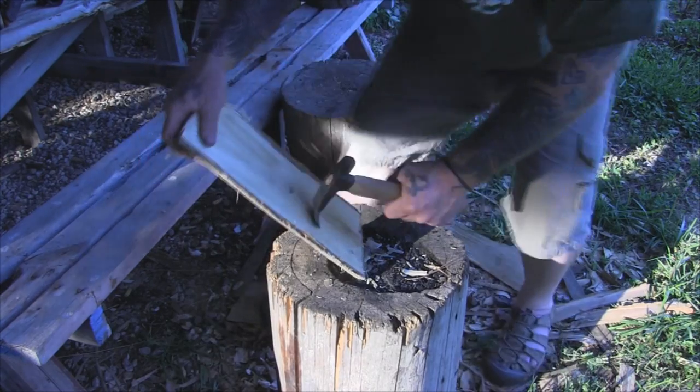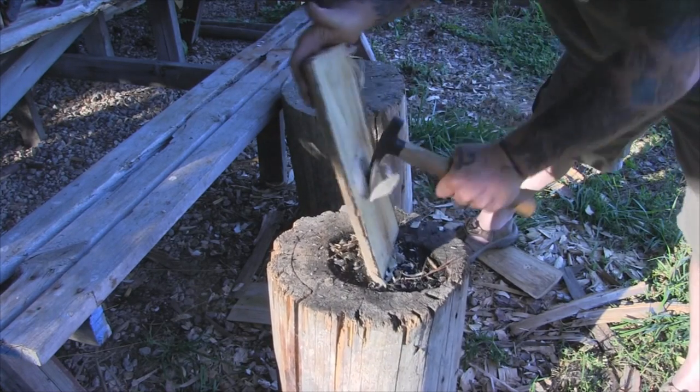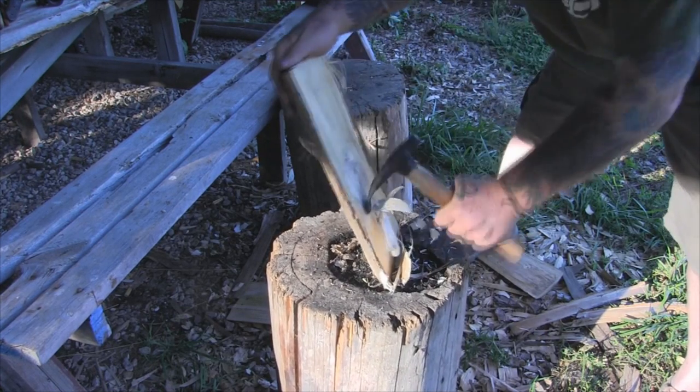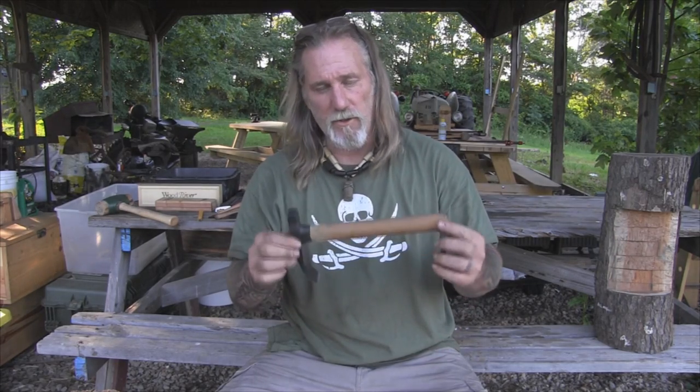We'll take this piece of poplar right here and chew into it a little bit. Oh yeah! Alright guys, I'm Dave Canterbury at the Pathfinder School — I appreciate you joining me for this quick video on turning one tool into another. We took a one-dollar rock hammer head made by Vaughn in the USA that we found at a scrap yard and turned it into a valuable bowl-making tool for our bushcraft kit. I appreciate your views and support — thanks for everything you do for our school, our family, our business, and all of our sponsors, instructors, affiliates, and friends. I'll be back with another video soon.